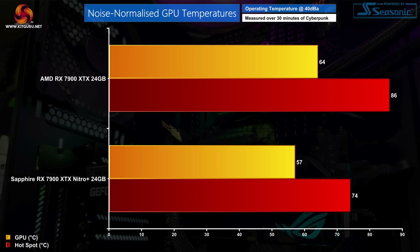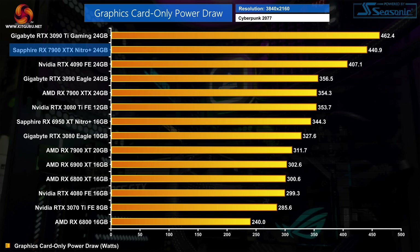As for noise-normalised thermals, to produce 40 decibels of noise we had to increase fan speed to 48% or about 1950 RPM. This saw the Nitro Plus run comfortably cooler than the AMD reference design, offering a 7 degree reduction in terms of GPU thermals, but a 12 degree reduction when looking at the hotspot. This is also while operating at a higher power limit, as noise-normalised thermals don't take power into account. Sapphire has actually pumped up the power significantly with the Nitro Plus, as we saw the card drawing 440 watts in our testing.